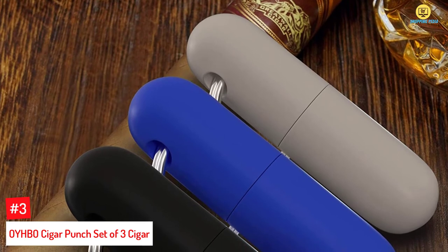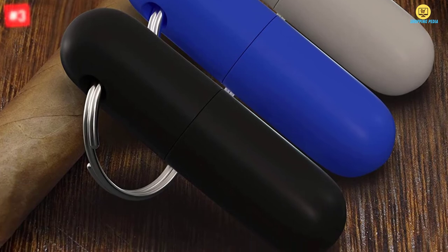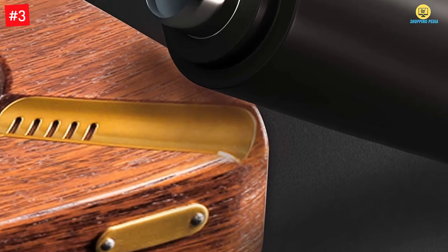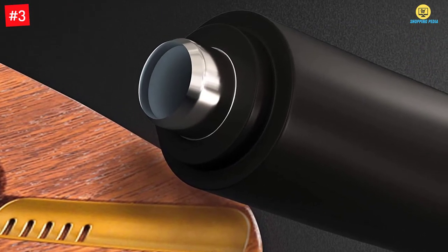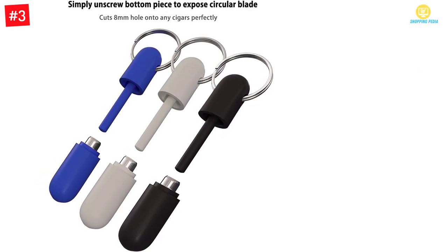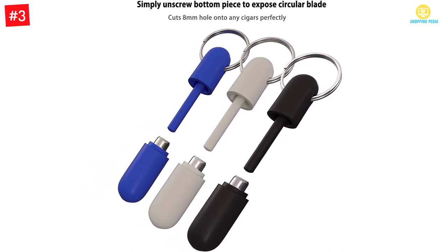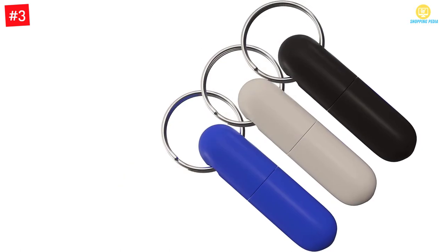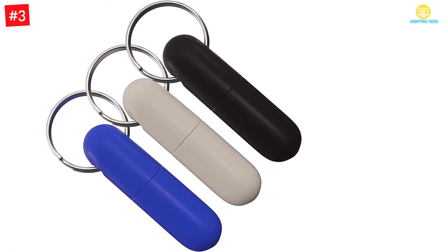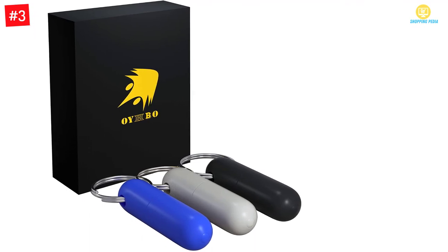At number three, the O Y HBO Cigar Punch Set of three. These are dual cigar punches that you can also use as a keychain; one pack consists of three pieces. They feature plastic casing but have long, sharp blades that can punch a hole of up to eight millimeters, making them ideal for long cigar brands. Cleaning is easy thanks to a button that squeezes out drilled tobacco residuals. These cigar punches are quite lightweight for convenience.